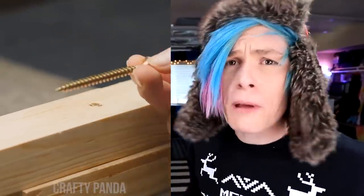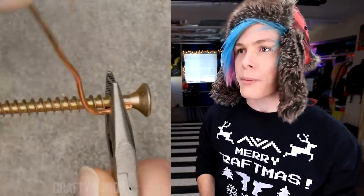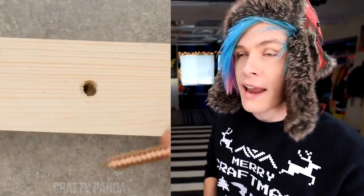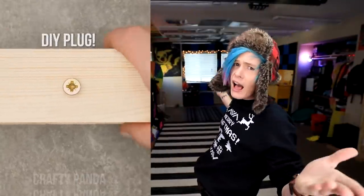Is your screw way too big for the hole? Easy peasy — just get some wire and wrap it all around your screw. Make sure to get it right inside the grooves of it, and now you've got yourself a perfect little screw plug. Hammer that bad boy right in there. I'm not really sure what this one is good for — I'm not sure what situation I would do this in. But I guess we're gonna try it for the sake of the craft.